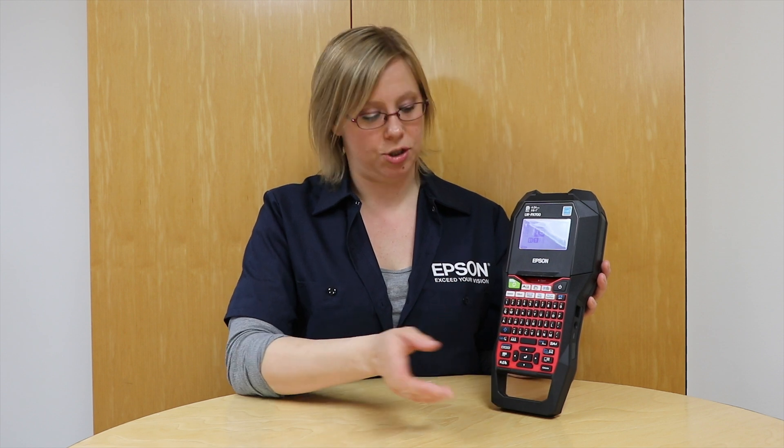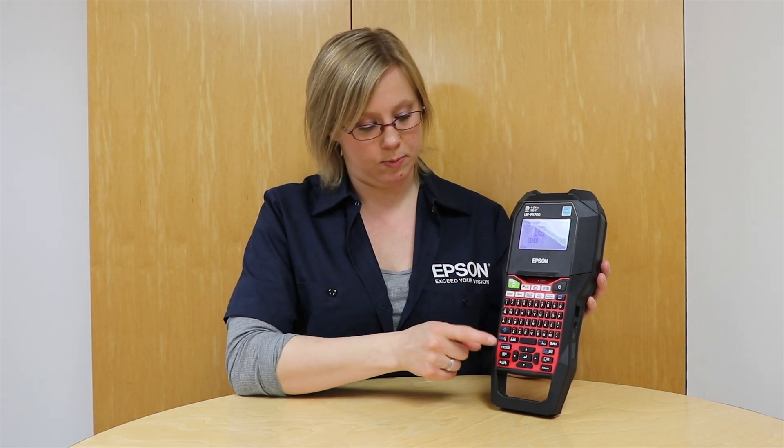You'll see that the serialize button has 1, 2, 3 on it in both white and blue. The blue is for advanced serialization — we'll talk about that in another video, and you activate that using the blue shift key. Today we're going to do just basic serialization, so I'm just going to go ahead and hit the serialize button.